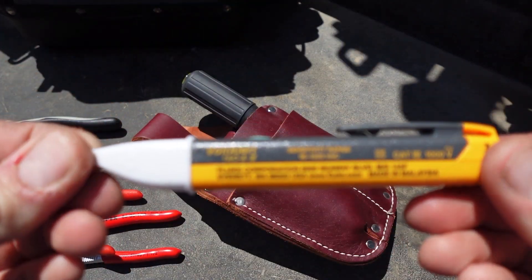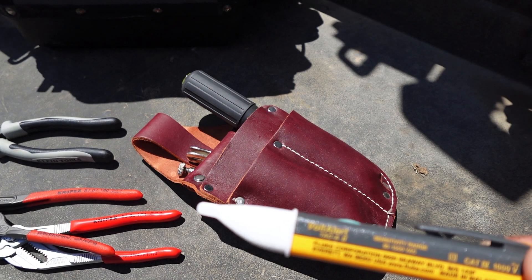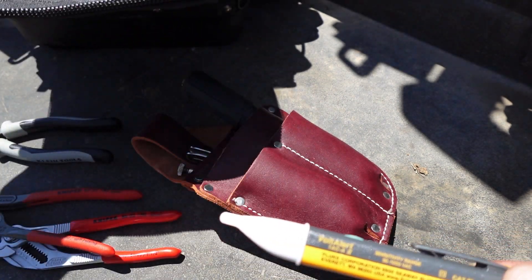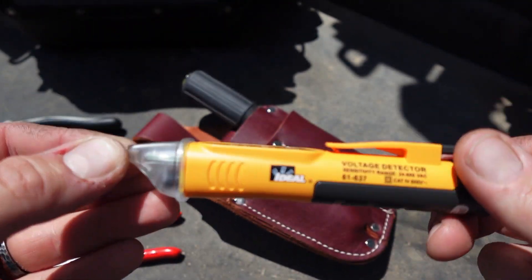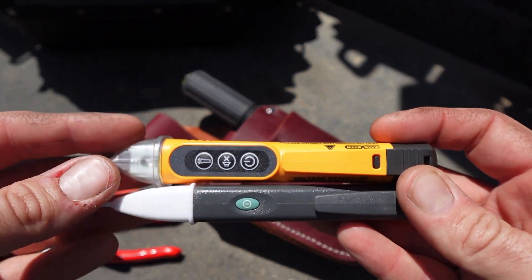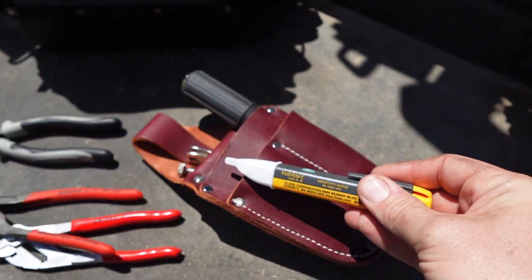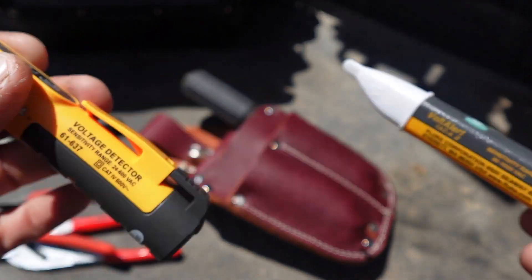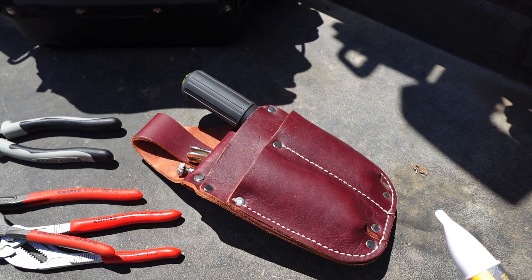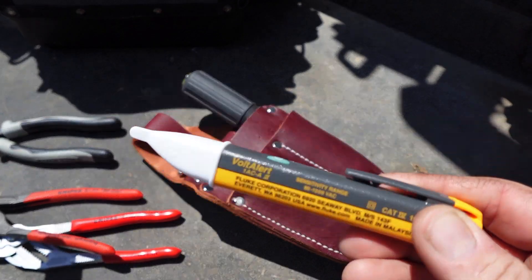I put the Fluke 1AC non-contact voltage tester in here — this is the one duplicate, as there's also a voltage tester in the main bag. The ideal one was originally in that bag because it has a flashlight, a cool dual-purpose thing, but it's just a little too big to fit in here. I picked the Fluke because it's shorter and smaller in diameter so it works way better in this bag. I had the Klein one in that bag but there was a recall on it — I sent it back and they exchanged it, but it scared me a little, so that's why I went with the Fluke, which is a really great brand.